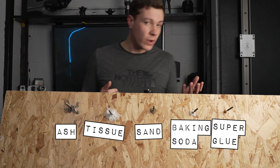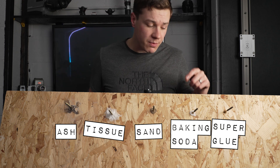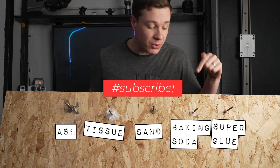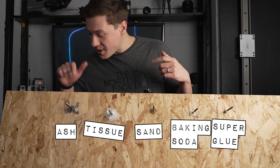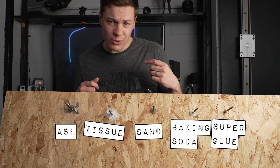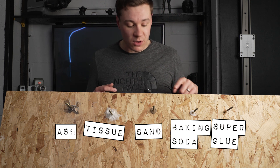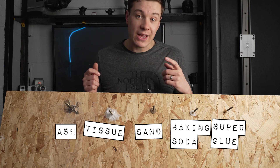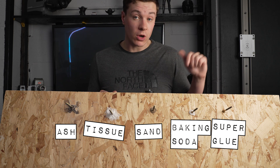We've got them all glued up — but which will be the strongest bond? My money is on the bicarb, because it does some crazy reaction with the super glue that actually makes it dry instantly, and that's the main reason people use this hack. The next runner-up is potentially the ash, because that does something similar, although you can see it's created like a little cave of super glue and ash, so I don't know how good the connection is on that one. The tissue is a good contender but I don't think it'll be as strong as the bicarb, and the sand has made something of a cement consistency — who knows. I reckon they will all be stronger than just super glue on its own.